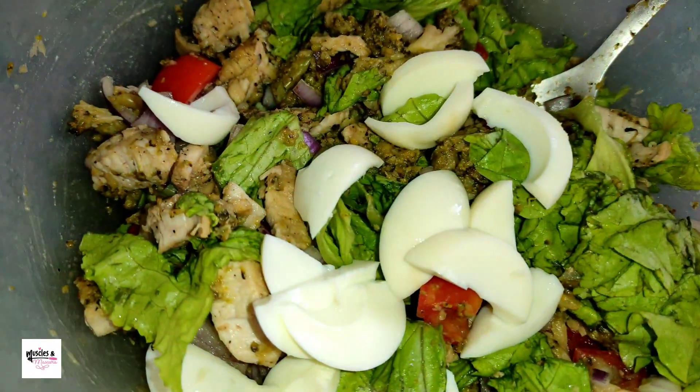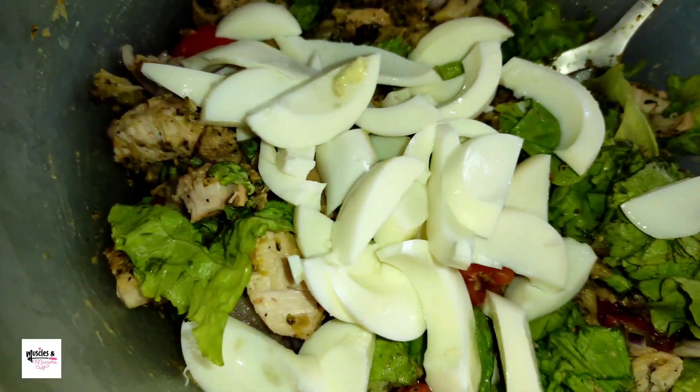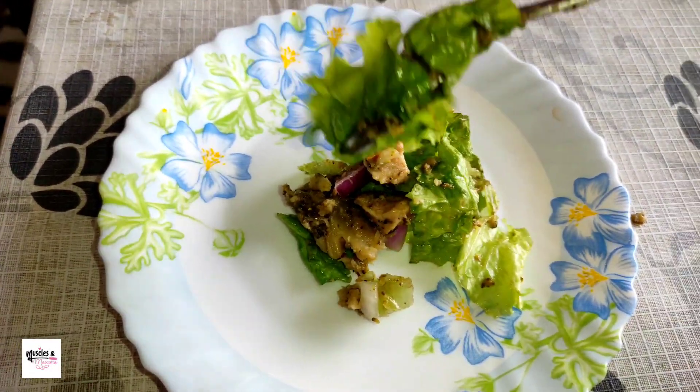[Bengali] In this way, I have added slices of egg white as well. This is the chicken salad with egg — ready. Let's serve it.